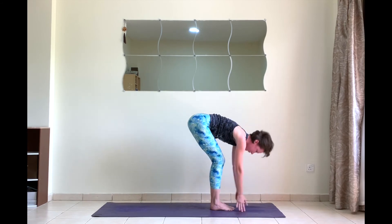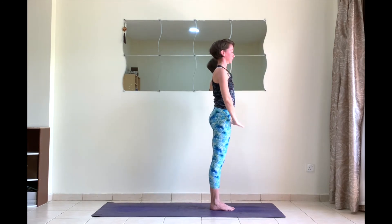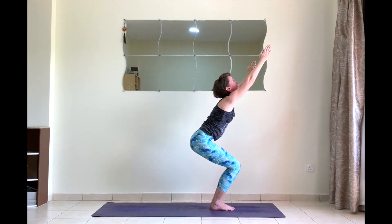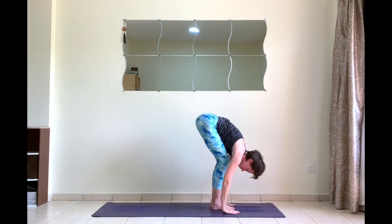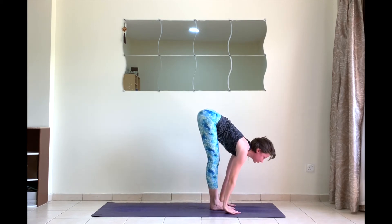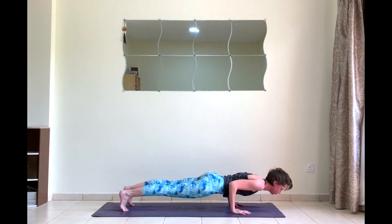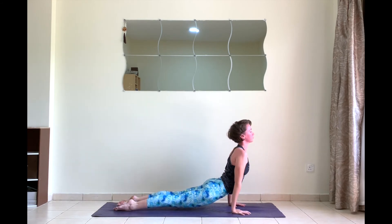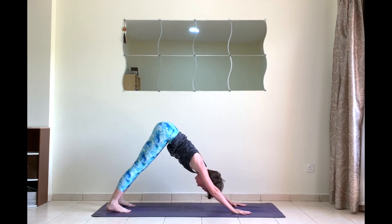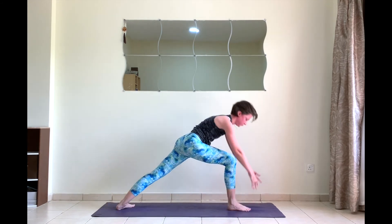Inhale chair pose. Exhale Samasthiti. Last round. Inhale utkatasana, hips low. Exhale forward fold. Inhale look forward, straight back. Exhale chaturanga.